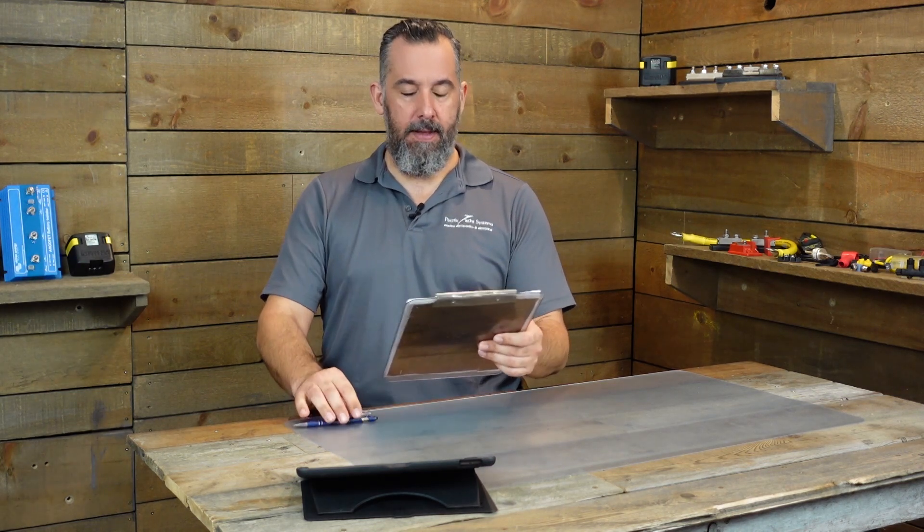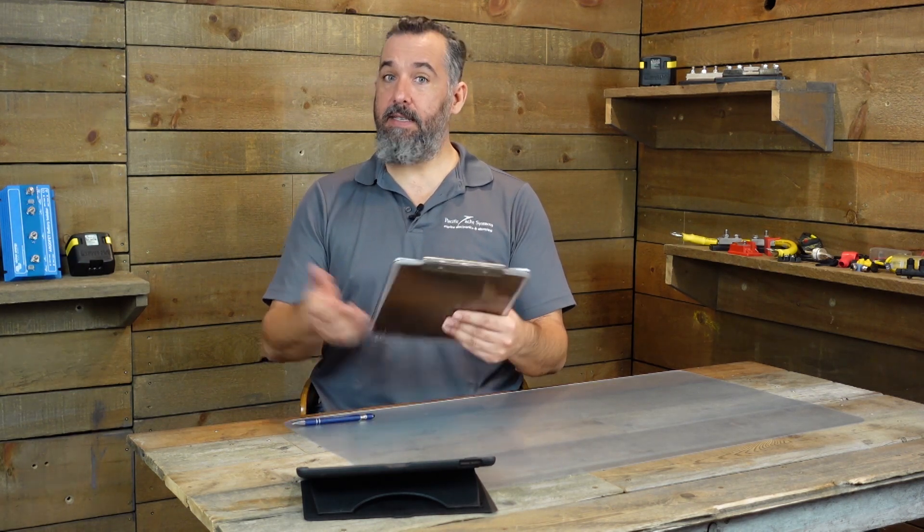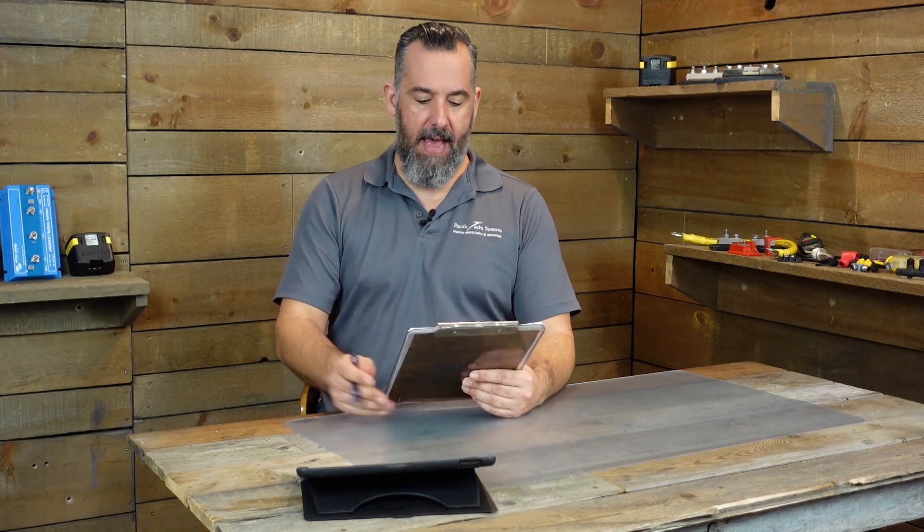Hi YouTubers. Jeff Cote here with another session of Ask PYS. We've got a fellow boater in Michigan with a Freedom 36 sailing vessel, and Douglas asks...